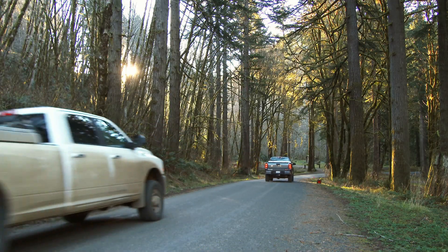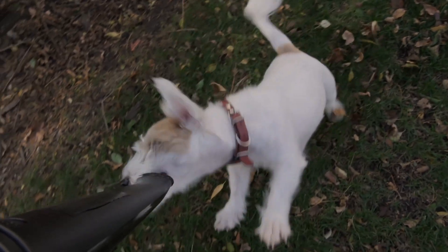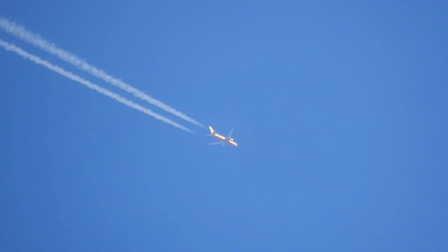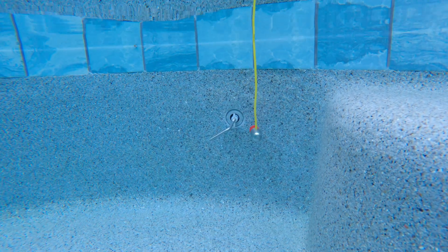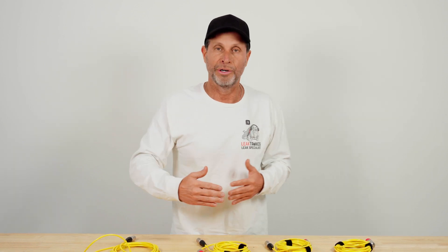If a landscape truck pulls up while we're doing a leak detection, we either get our detection done before they break out their blowers and weed whackers, or we wait till they're done. There are a lot of things that can throw off detection — the sound of a jet plane above is the same exact sound as a leak heard with a hydrophone. A good rule of thumb: when your hydrophone is in the pool and you hear a leak at, say, two o'clock, pop one ear off your headphones to see if that sound is coming from the sky. Another method is backing the mic away from the loudest section — if the sound dims when you pull back, that's where the leak is. Closer gets louder, further gets lower.